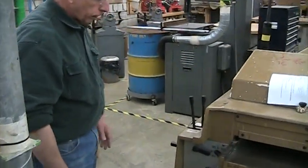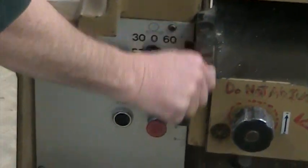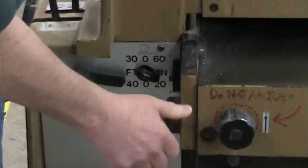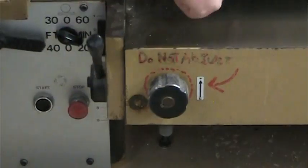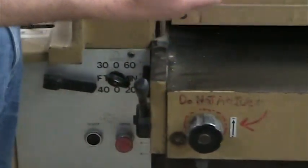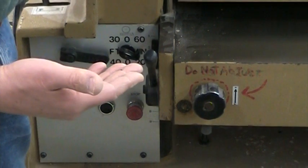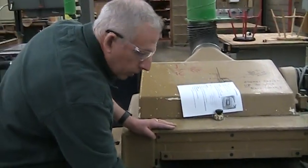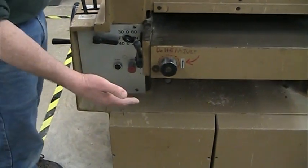Here are the controls on the machine. This lever is the table lock — lift it up to unlock the table to make an adjustment, then push it back down once you're done. You only have to lift it about half an inch to unlock it. This knob here says 'do not adjust' — it adjusts a couple of table rollers inside the machine. We have those adjusted so they're just a few thousandths of an inch higher than the table surface to help the board feed better. If you accidentally adjust it, please let me know so I can reset it.